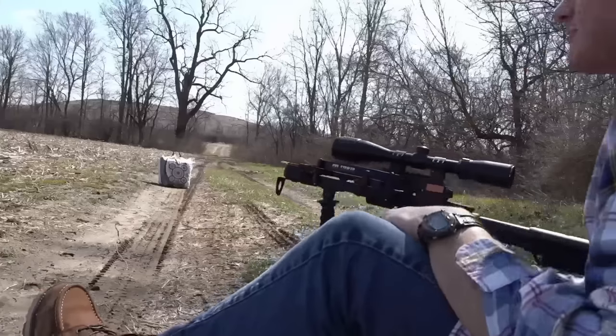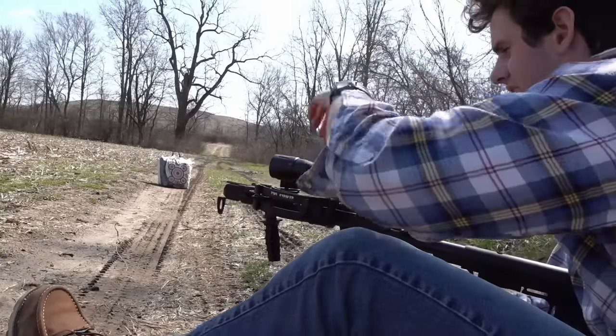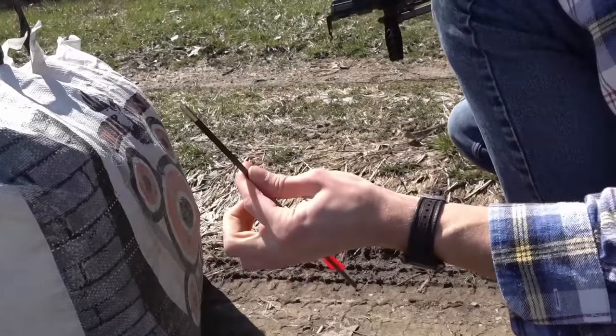If this thing kills turkeys, this is going to be my number one turkey hunting setup. I'm only about 10 yards away, so I want to make sure I can at least hit the target. Here we go — first shot. It buried itself pretty deep in the target. I'm going to do some practice and get it sighted in, see how good I can get the groups.